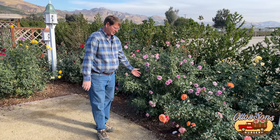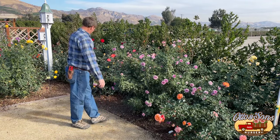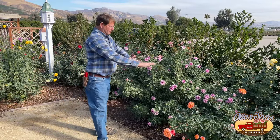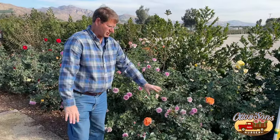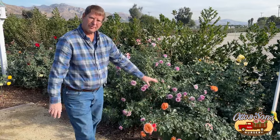Right here are some good examples of floribundas. We have Mango Veranda, we have Lavender Veranda, over here is Chihuly. All of these have multiple flowers on multiple stems. They have small, spindly stems — not really strong — with all kinds of flowers. These are floribundas. Floribundas: flowering bountifully.